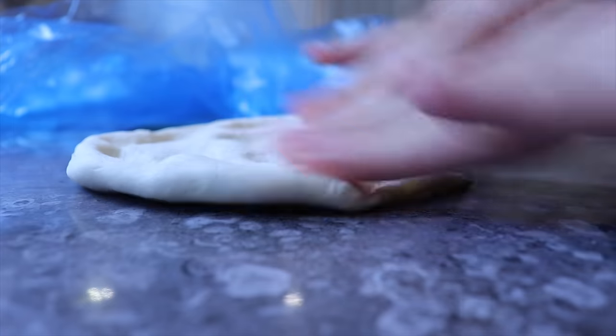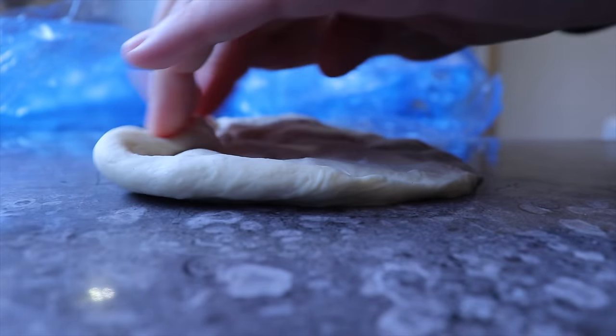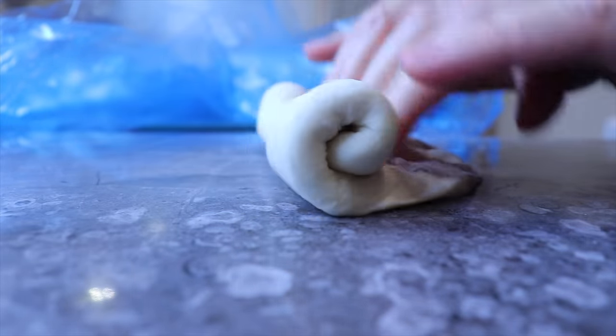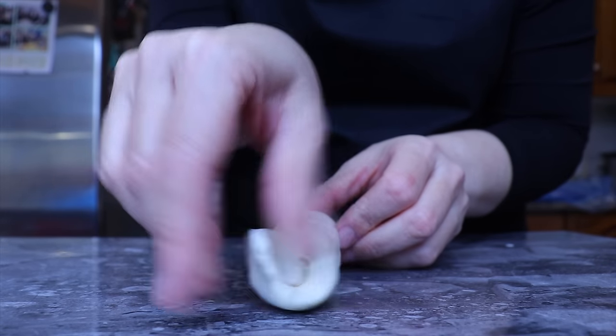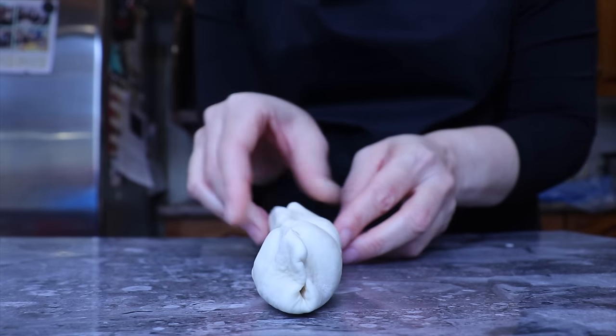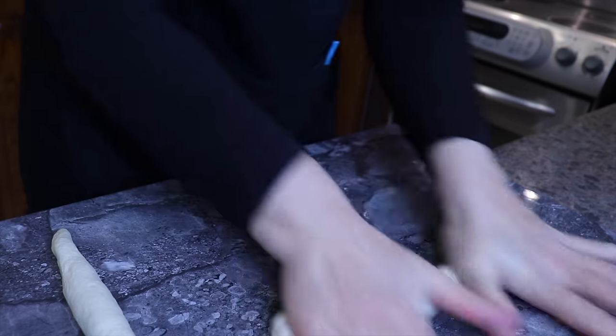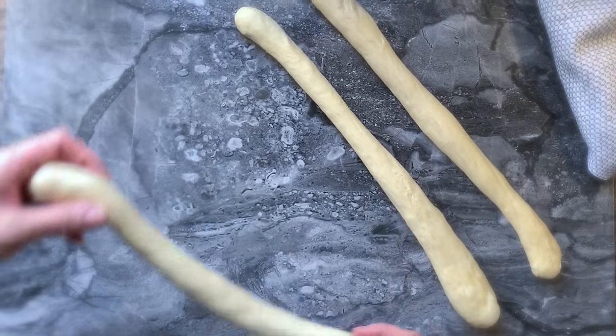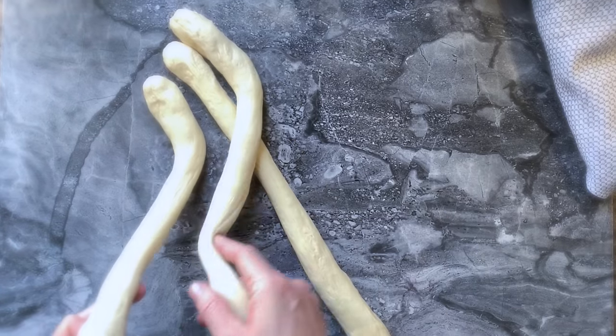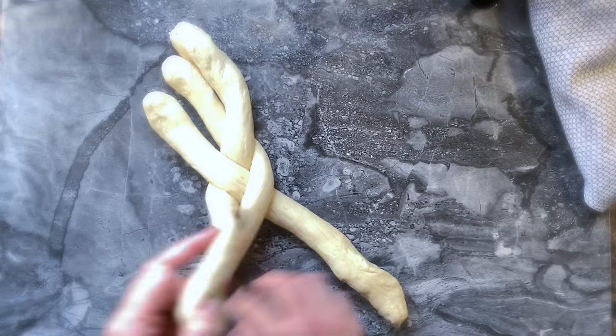If I don't have a rolling pin, I will flatten my dough with my fingers, then roll it tightly onto itself to form a cigar. Once again I pinch the seam from one end to the other and then roll it slightly. Now that I have the smoothest strand, I can start my first schlissel challah.